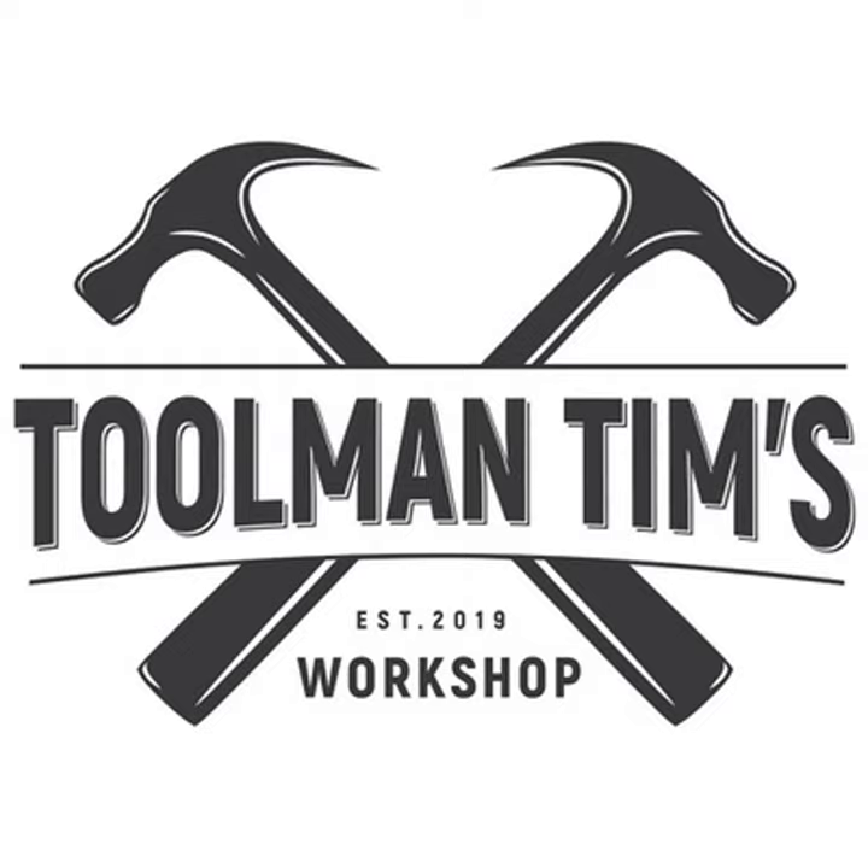Real quick before we dive into the review — if you're new here and want to check out more about me, go to toolmantim.co. You'll find everything you need there, including the shop where I have over a hundred recommended products with Amazon links. If you pick any of them up, they'll help support the channel. And if you want to become part of our monthly mailing list, sign up for our monthly workshop once-a-month email to find out everything going on in the workshop.